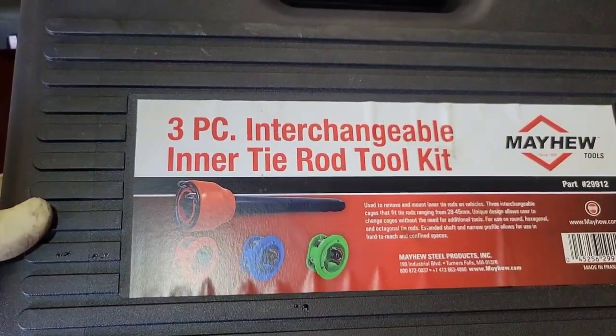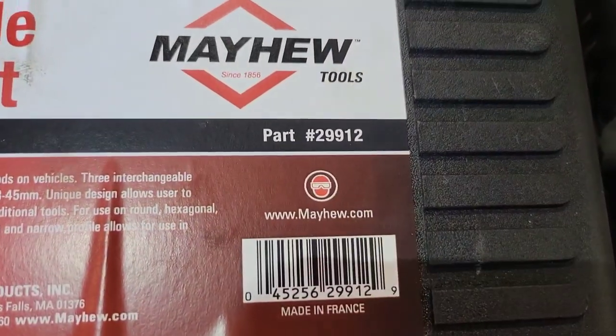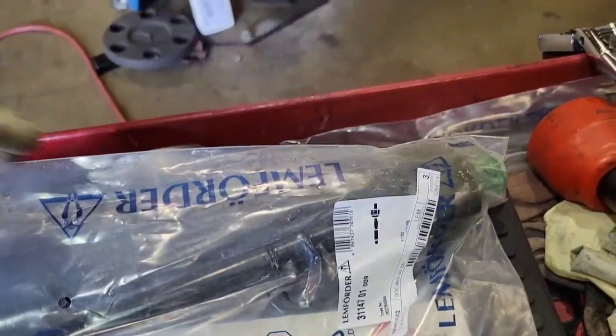Right there — three-piece interchangeable inner tie rod tool kit from Mayhew Tools; there's the part number right there. Now we're going to go ahead and get our new inner tie rod ready to go.